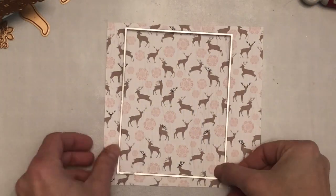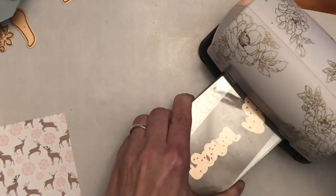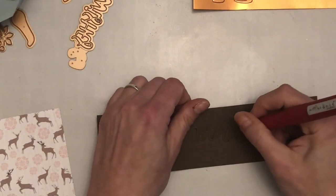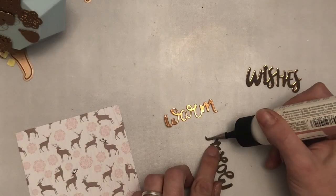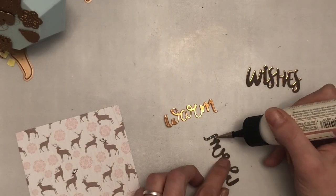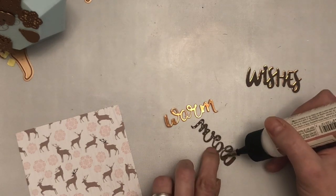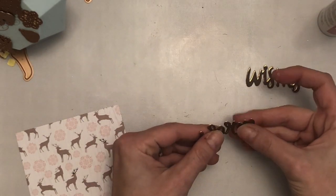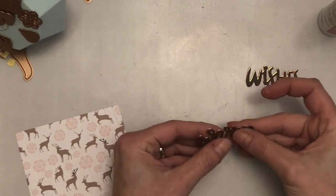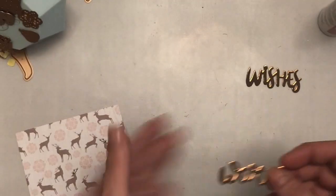Very simple, very quick. For my second card, I've again cut a panel of the patterned paper with the deers on, and I'm then going to die cut the warm and wishes dies from the kit. I've die cut them from the brown cardstock and the warm rose gold coppery-look cardstock that's also included in the kit. I'm adhering them together with liquid adhesive, slightly moving the brown cardstock off at an angle so you get a nice shimmery shadow effect.